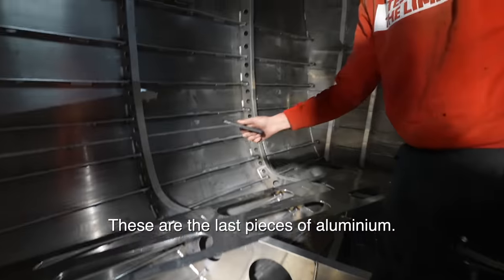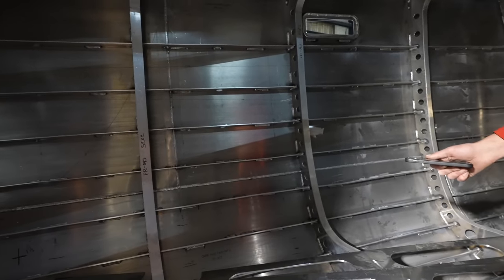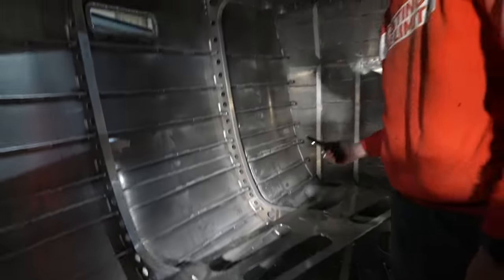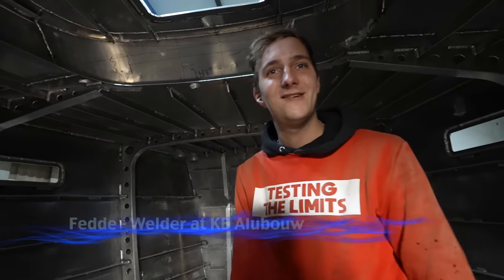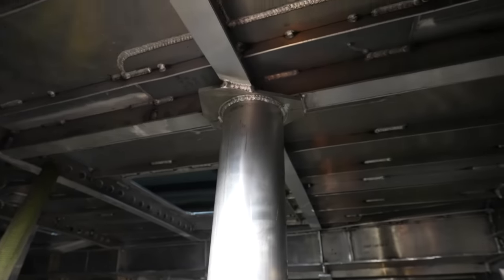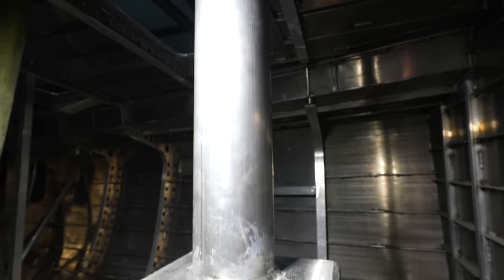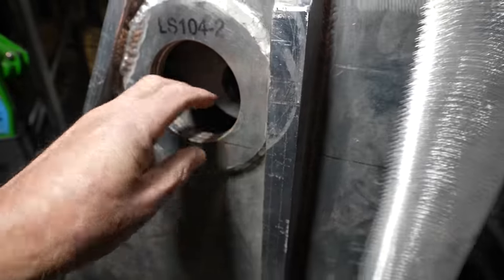These are the last pieces of aluminum - they go on top to make the floor solid. You've done an amazing job, she's totally beautiful. And this is the compression post for the mast, which we didn't see yesterday. It's very solid.